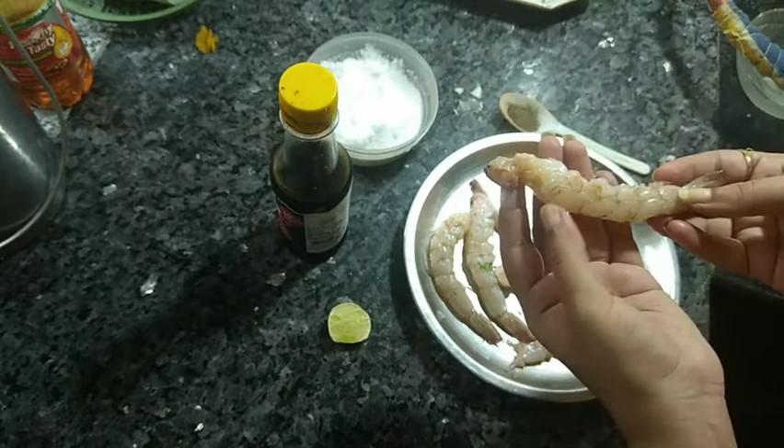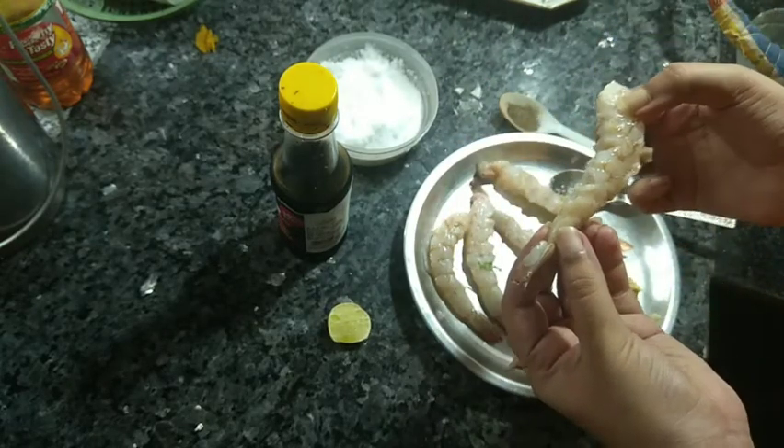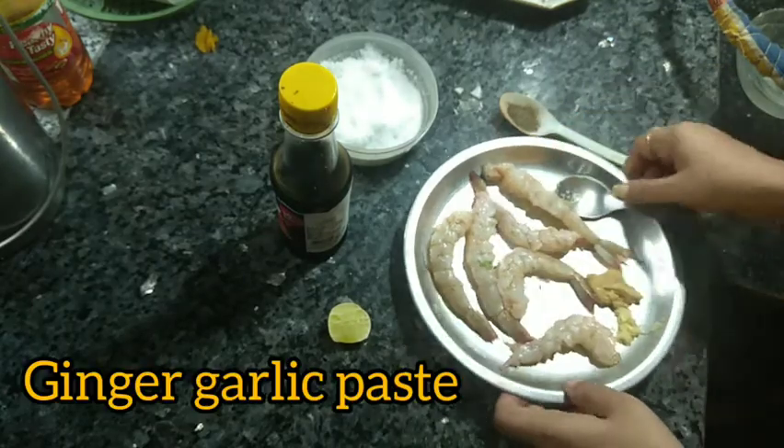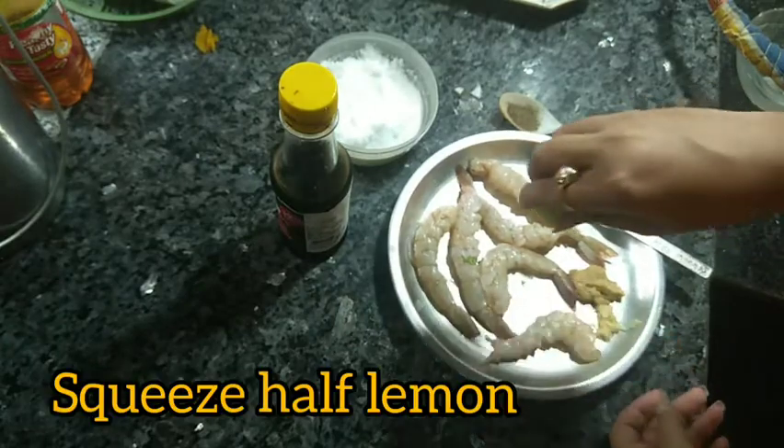Make sure the prawns are straight and properly cleaned. Proper cleaning is very important — if not done properly, it can cause health issues. Now proper bhaabe clean kore ben — clean them thoroughly.